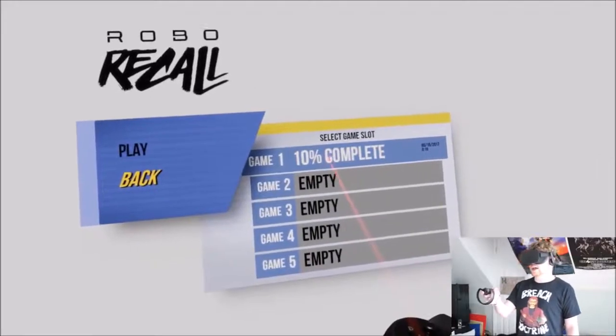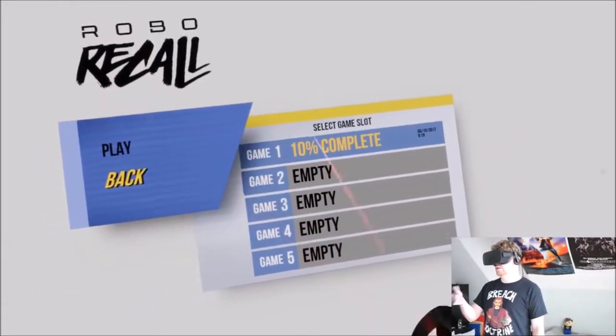I did start a game, and I recorded it, and then I looked at the footage, and there was no audio.